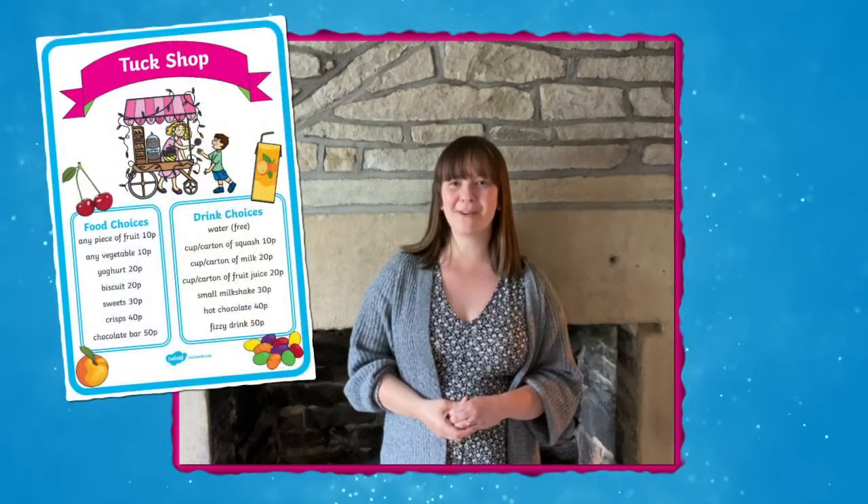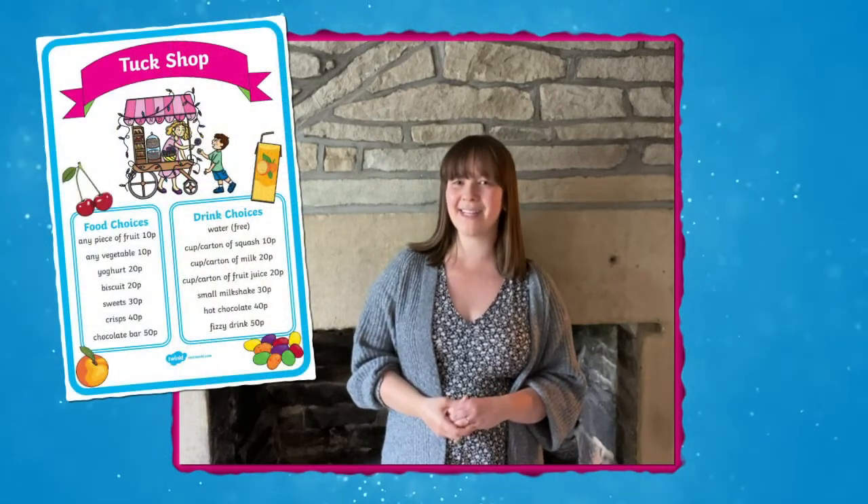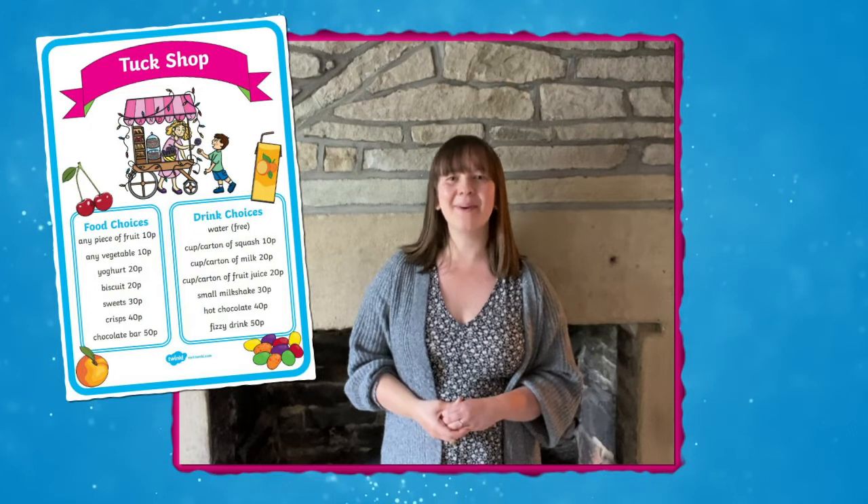Hello there, welcome to Twinkle where we provide resources to help all those who teach. I'm Izzy and today we're going to be taking a look at this Breaktime Tuck Shop resource pack, perfect to encourage healthy eating at home or at school. Let's take a look at what's included.